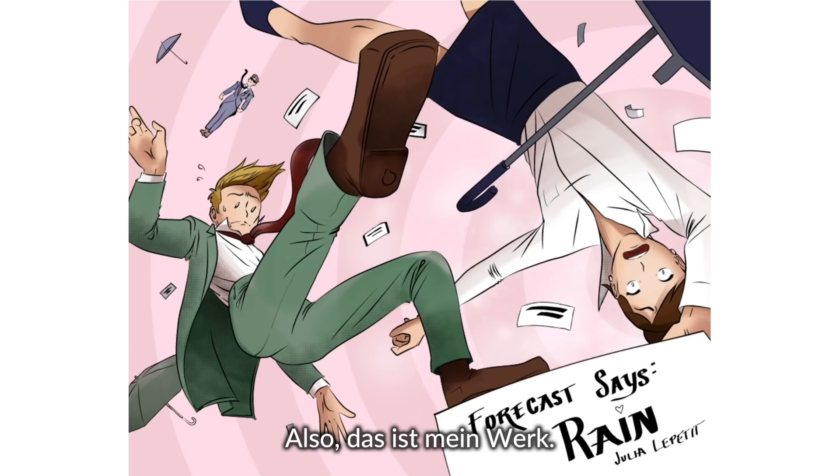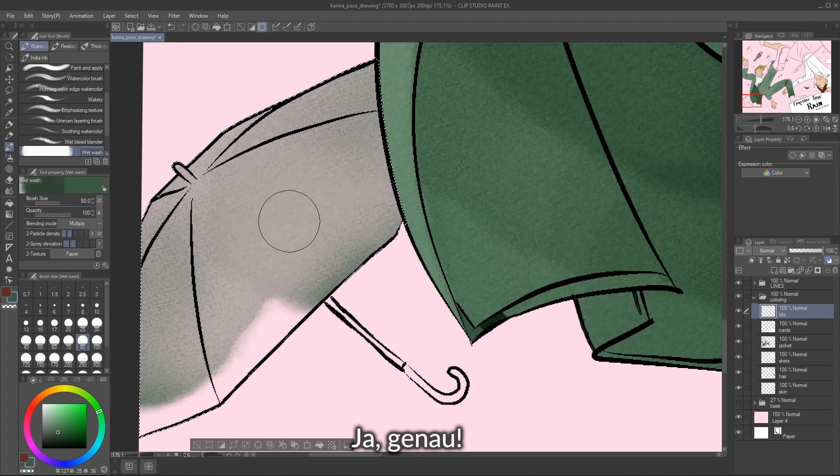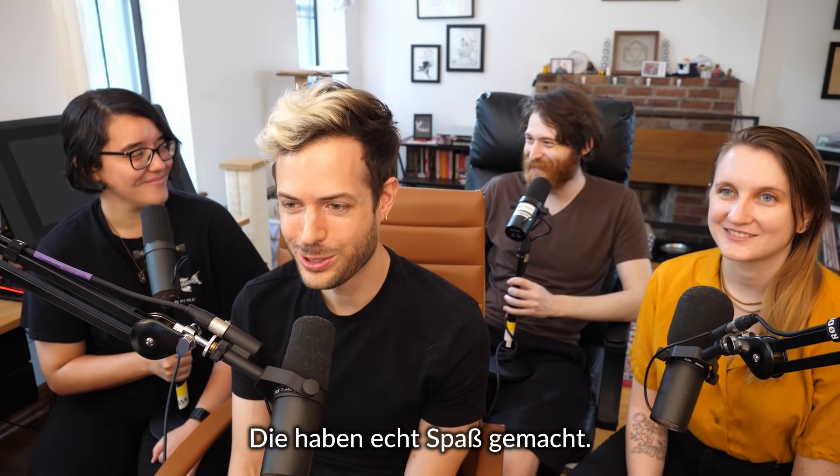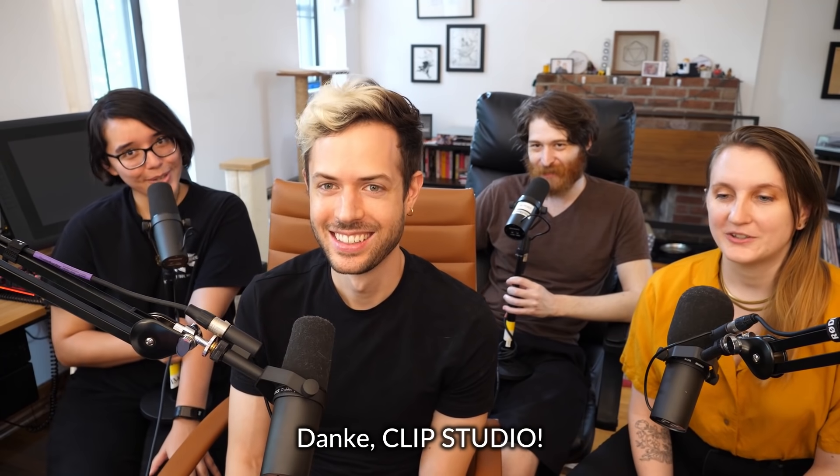Yes, this is my piece. Thank you. Yes, this is so cool. There's such a nice texture on that watercolor brush. I know. These were so much fun. I love all of these. Thank you, Clip Studio.